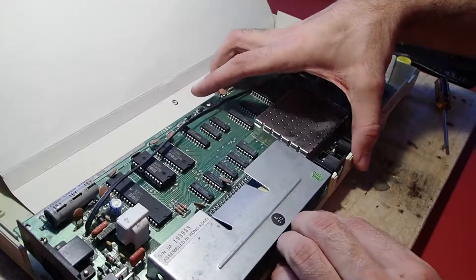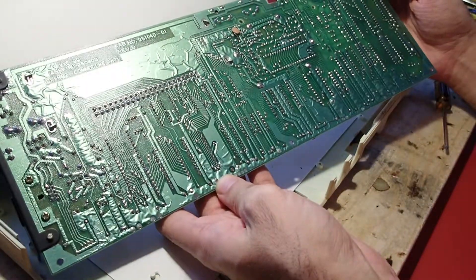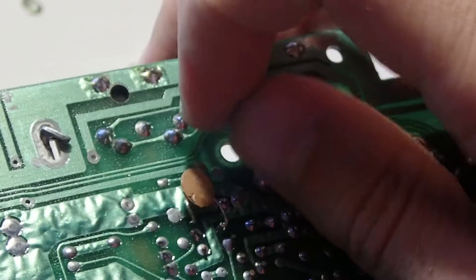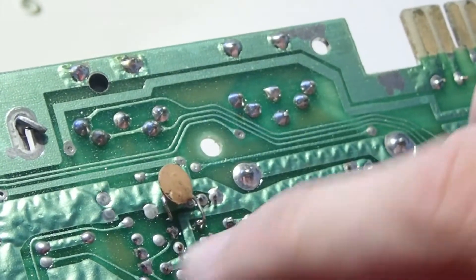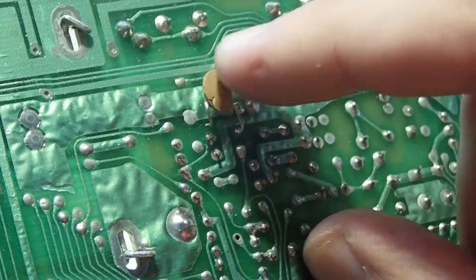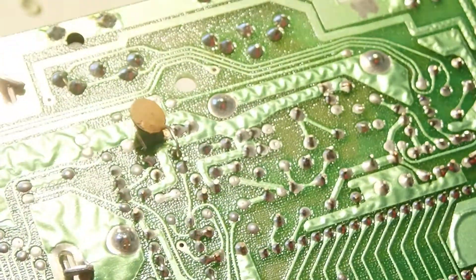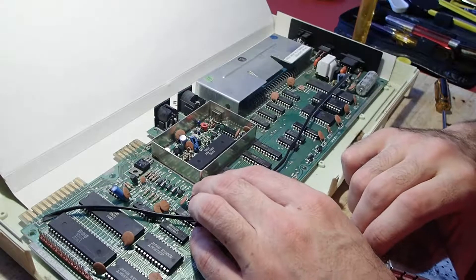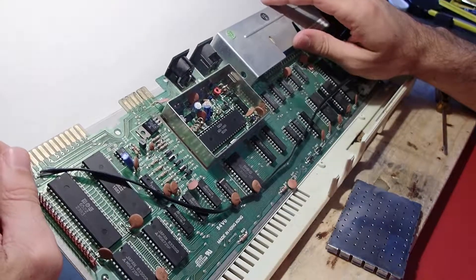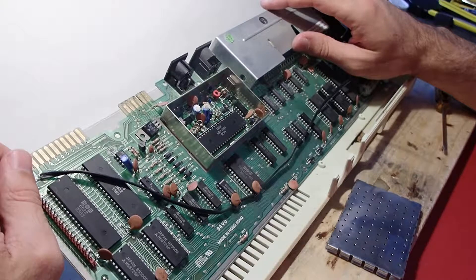At first glance everything looked quite good. The mainboard didn't seem to have any modifications and was very clean. On the back side, however, I found a loose capacitor hanging only with one leg on the mainboard. In my last video you probably saw that the video signal quality of this device was very poor, and since this capacitor was located near the output connector right underneath the VIC chip — which is also responsible for the video output — I thought it could be responsible for the issues. However, after some investigation I found that this capacitor is always placed there on all VIC-20s with this mainboard. The circuit around the VIC chip located under the RF shield also looked very clean and didn't show any surprises.